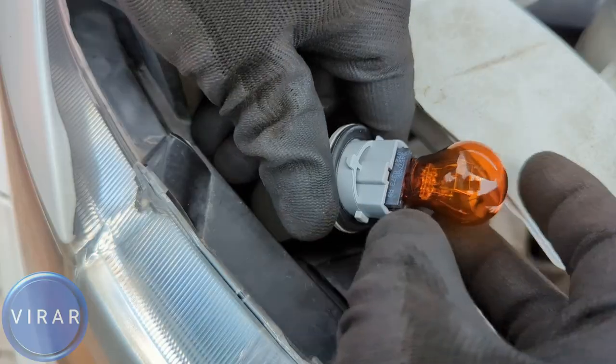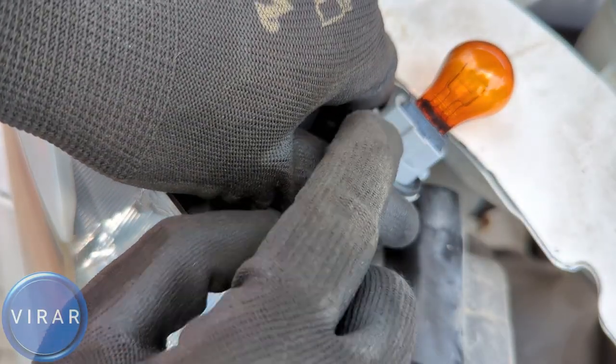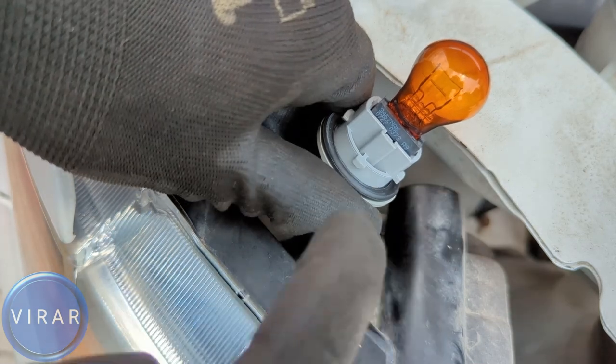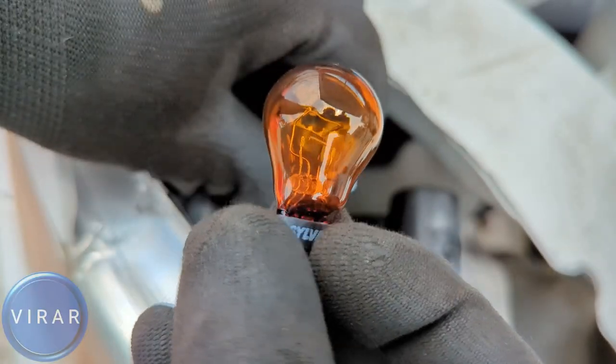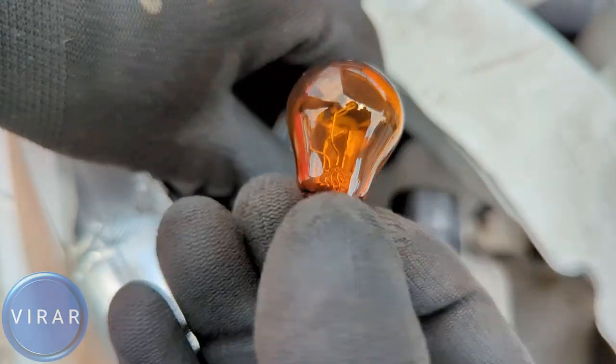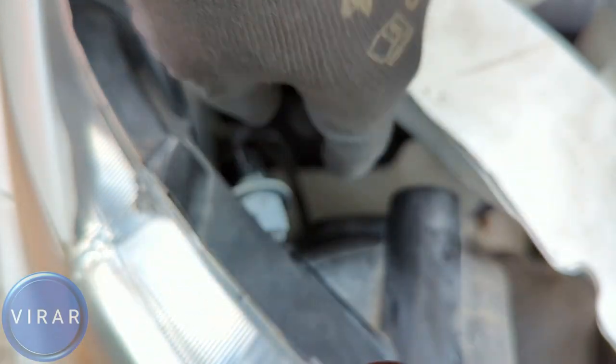That's the bulb right there. It says it right there on the bulb: 3457NA. In order to get the bulb out, just simply pull it out. There are two filaments — one is for the parking light and one is for the turn signal function. Two functions, one bulb.